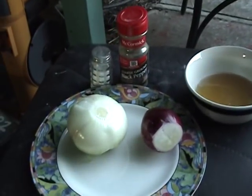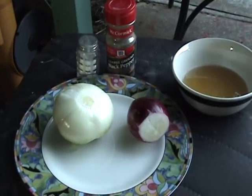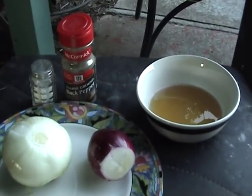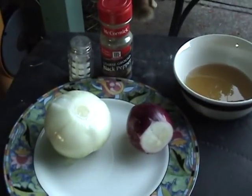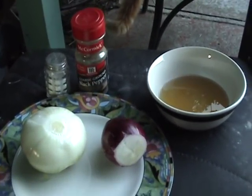Here we are in video two of the Walla Walla sweet onion eating process. Since my wife is out of town for a couple of weeks learning to speak Spanish in Mexico, get out of there cat, I'm kind of batching it so I'm not going to set up a five star plate to do this.